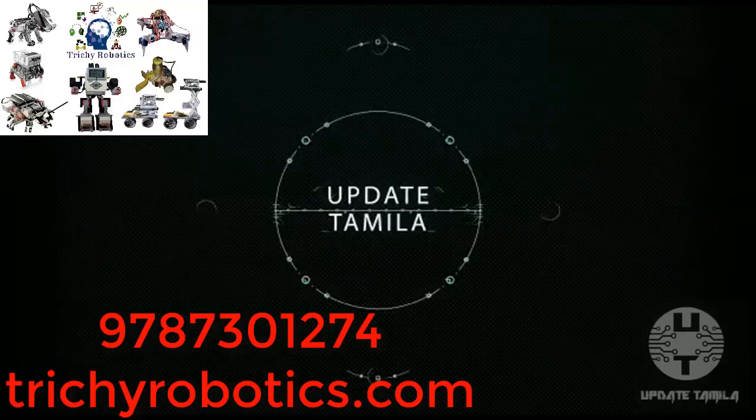Welcome friends. We are going to upload a lot of videos. We are going to sponsor this video — Trichy Robotics.